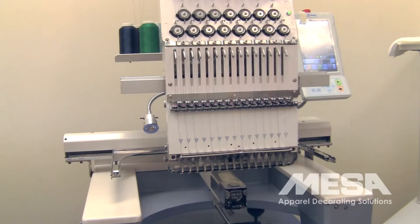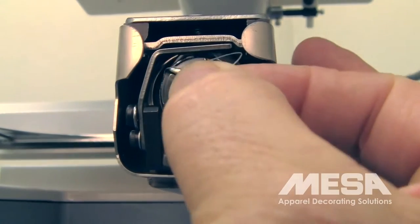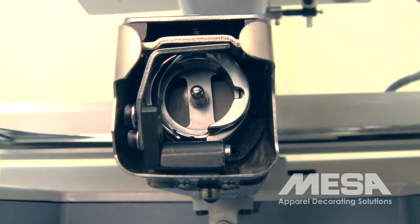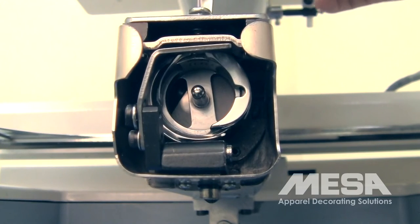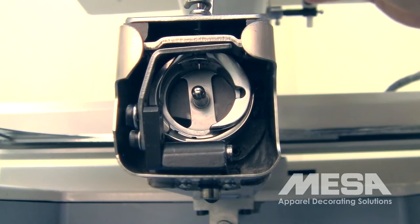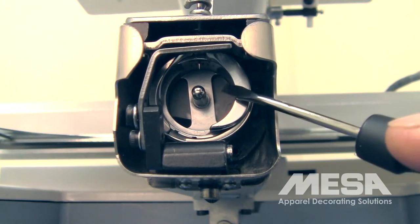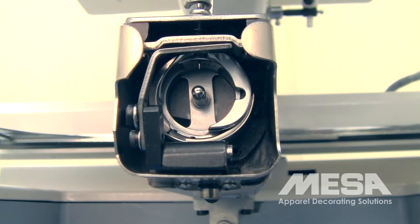If that's the case, then you will want to proceed with checking, inspecting to see whether or not the needle depth is correct. To inspect the needle depth, first remove the bobbin case, then pushing in the manual wheel on the right-hand side of the machine and turning the machine. You're going to cycle the machine one full rotation until the needle picks up and starts coming down, and then you will stop when it reads 180 degrees through the sight window on the right-hand side of the machine, just in front of the wheel that you're turning. At this point, you should be able to notice by looking into the rotary hook that the needle is down below and visible inside the place where the bobbin normally goes.